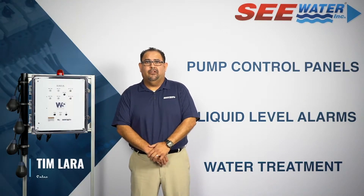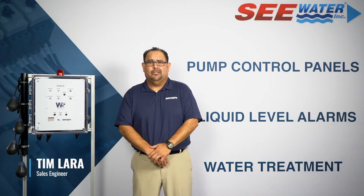Hi, my name is Tim and today I'm going to introduce you to the Seawater WS Series control panel. The WS Series is a top-of-the-line pre-engineered solution designed for applications such as sump pump basins, grinder pumps, and lift stations,